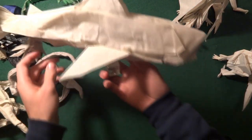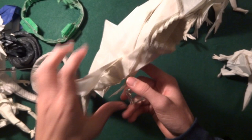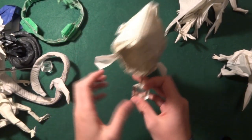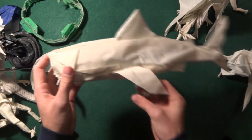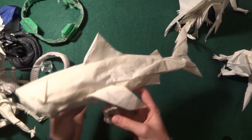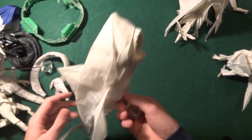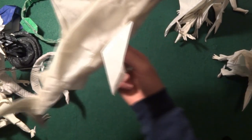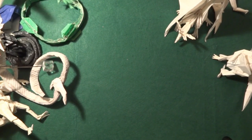I also have this one which I really like and I don't know if I've ever shown it before — it's the Great White Shark. It's awesome. Look at those teeth! It's a really fun model, really big. I really like it.